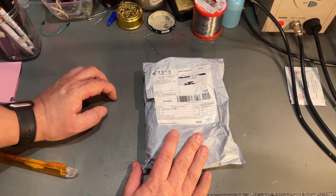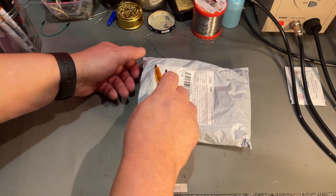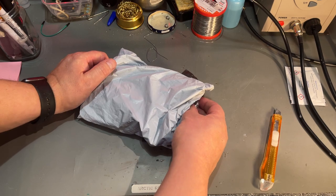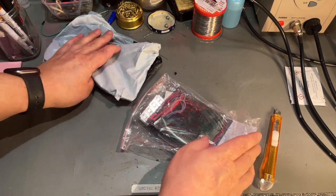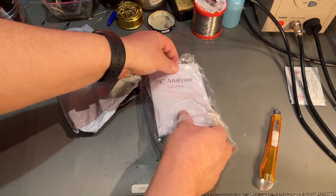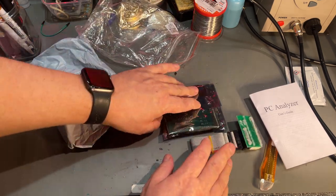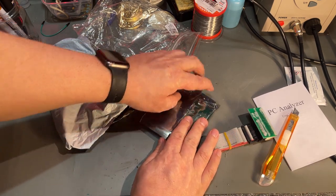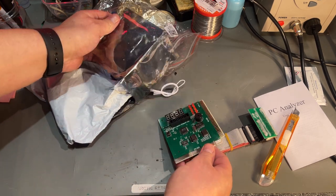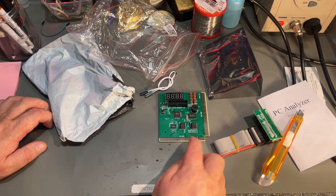This package came from China, sent via China Post. The declaration says 'diagnostic card,' so let's take a look. It's kind of poor packaging to send an electronic card in just a plastic bag. And there it is — it's one of those PC diagnostics cards for the ISA slot on a PC motherboard. I have a little old PC equipment lying around and was thinking of making a video about it, so I might need this. I think this is a dual one.